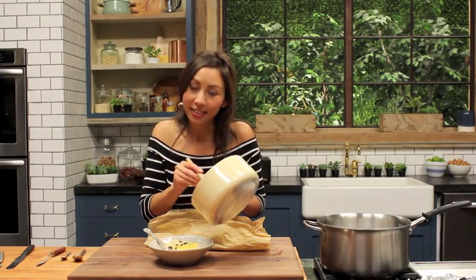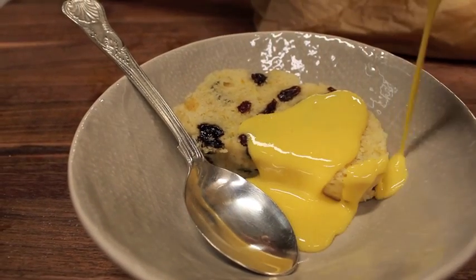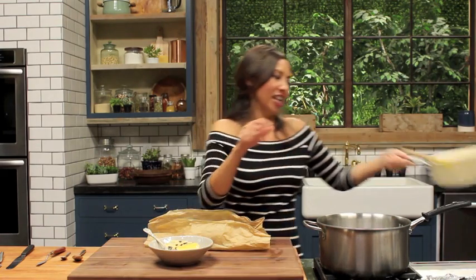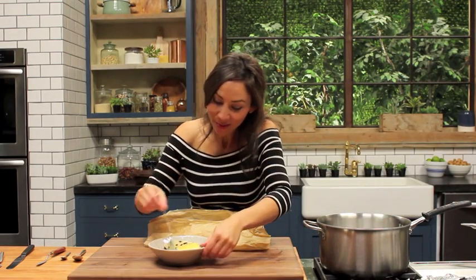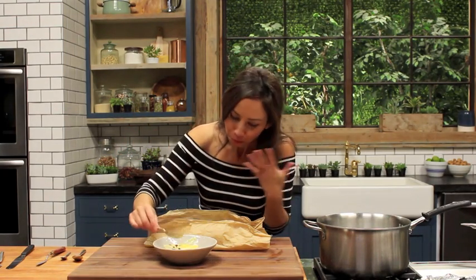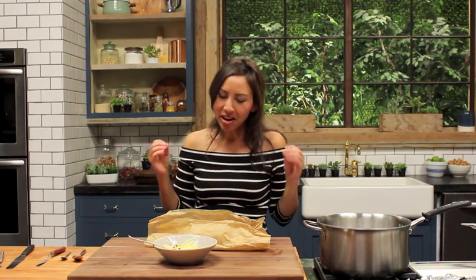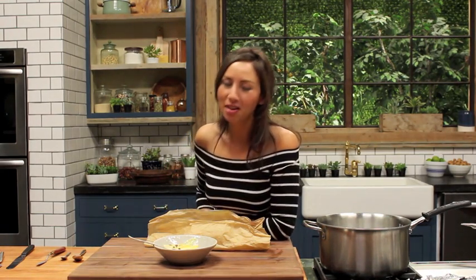This pudding is definitely good with some custard — have it warm. So I told you it was easy to make! This is like pure comfort. I can taste the zest in there and the currants — it is an amazing dessert. I hope you're all going to try this and leave me your comments if you do. I love hearing from you. Don't forget to hit subscribe and check in again for Brit Week for another dessert. Bye!